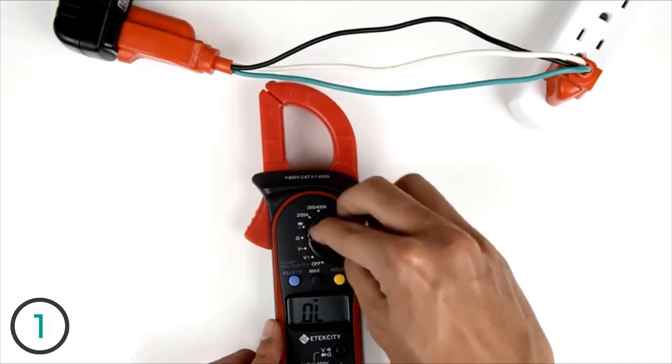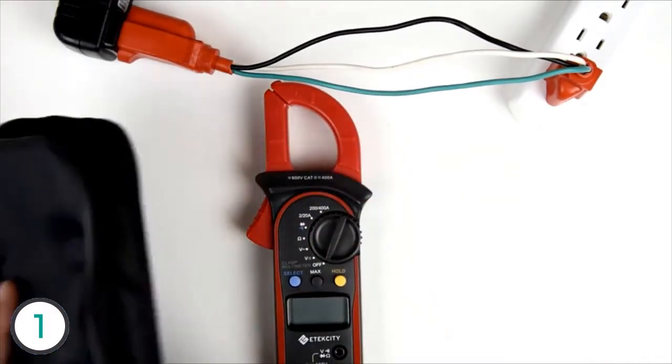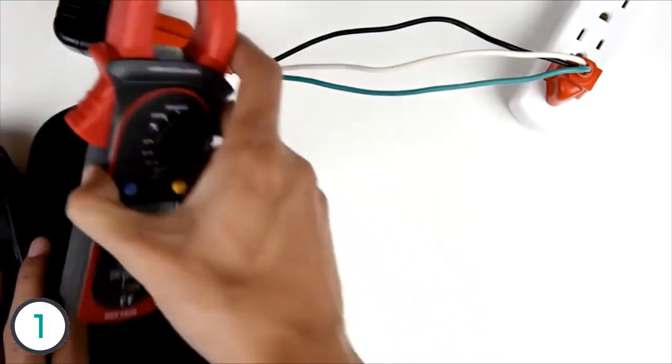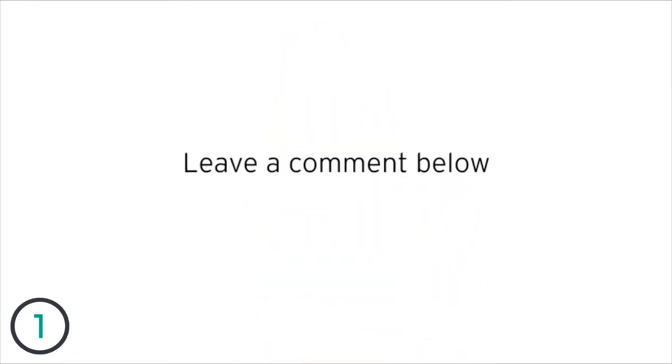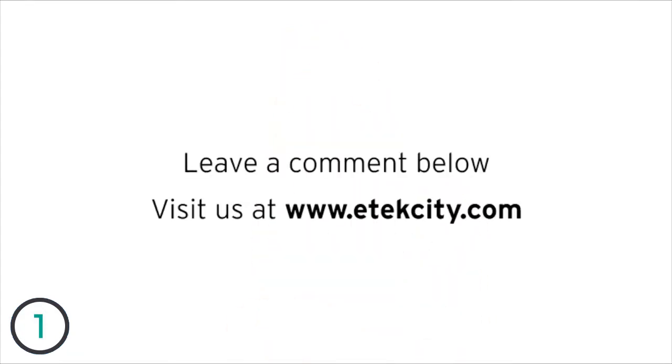Turn the multimeter off and place it in its case when you're finished using it. Store the multimeter in a cool, dry place. That's it for this basic guide on how to use this multimeter. Thanks for watching. Leave a comment below and be sure to take a look at some of our other products at etechcity.com.